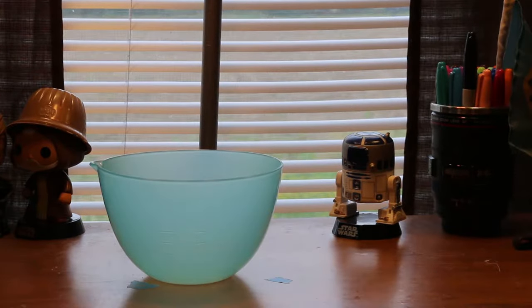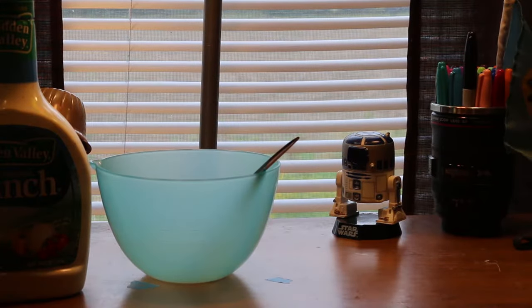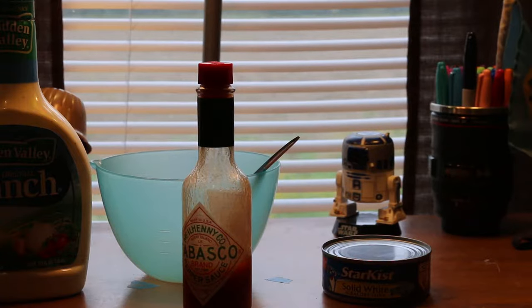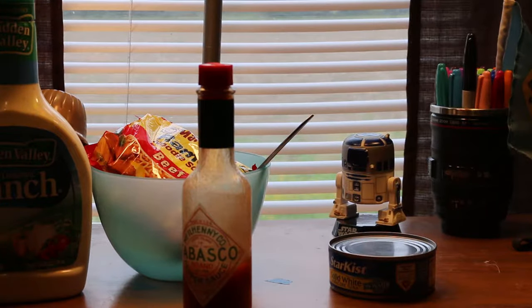So you need a bowl with a fork, hopefully clean, some ranch — I have Hidden Valley here — some hot sauce, I have Tabasco brand, but you can pretty much use any hot sauce that you like. And of course, tuna fish. I have solid white albacore by Starkist in water, and ramen.